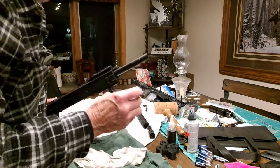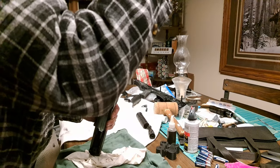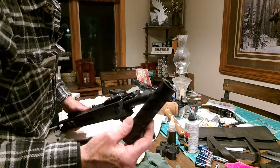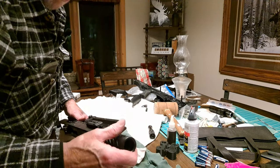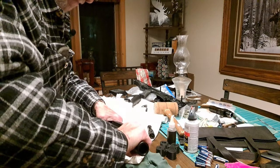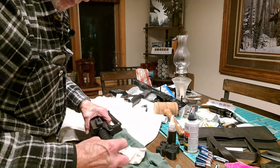Then we'll install this ring again with the little ball bearing sticking out. Get it lined up and put that in with the knurled section going in toward the rifle. Snug it down. Put this choke tube back on again.